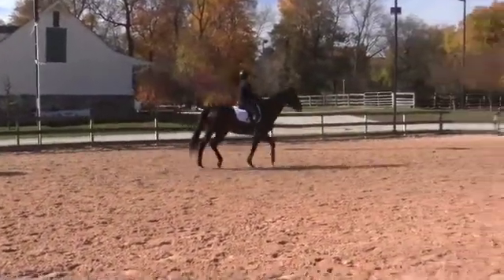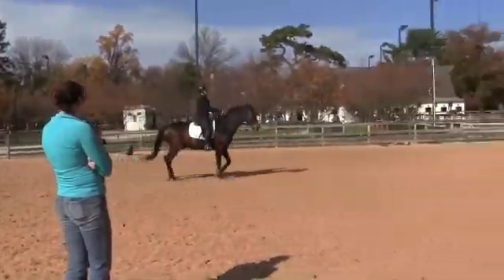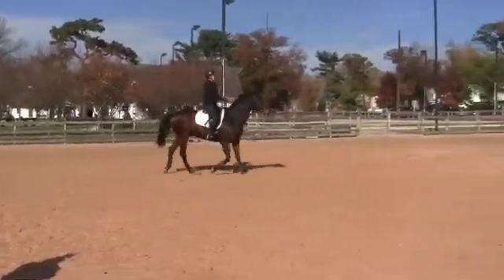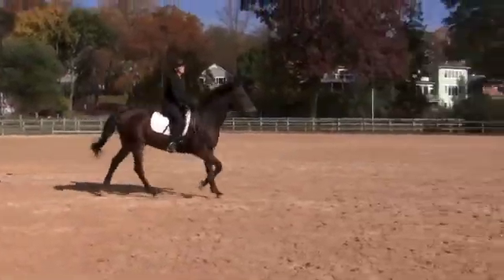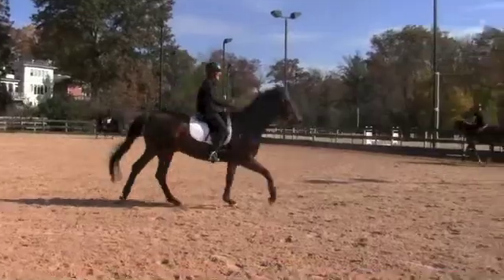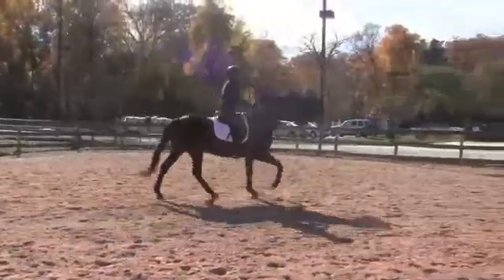Breathe. Half halt, and I want you to stay back here — shoulders, legs together. Stay back. And I want you to canter. Do not lean forward. Sit back, sit back, outside leg back, sit back. Good job. And send it forward. Good, and more forward. And then bring it together a little bit.